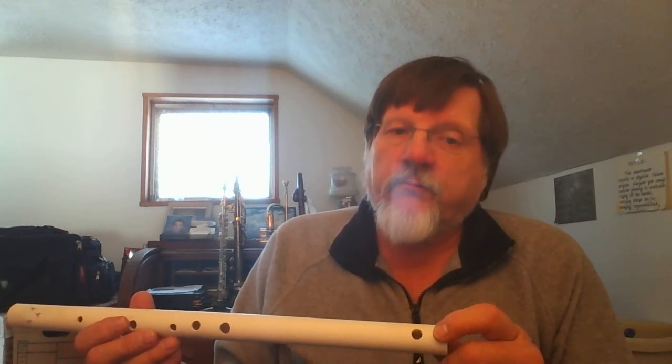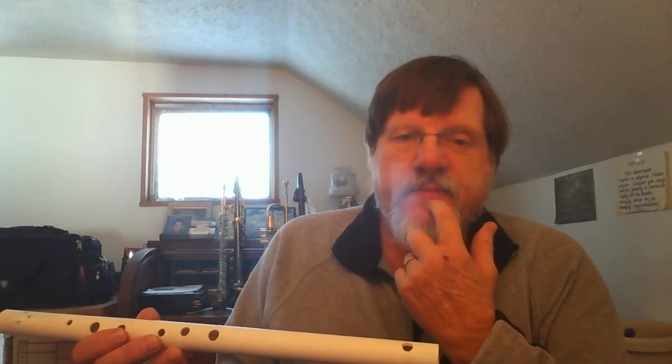The blow hole is at this end right here. This is what is considered a crossbow blow flute, and you play it just like you would a regular flute. The proper placement for your lips is right here at the bottom edge of this hole.